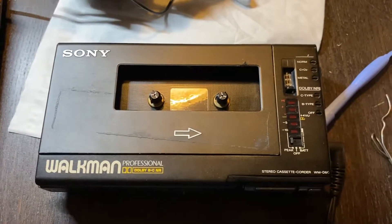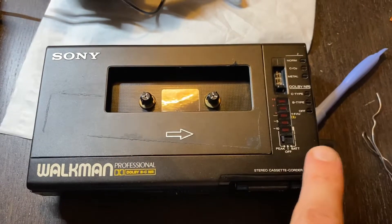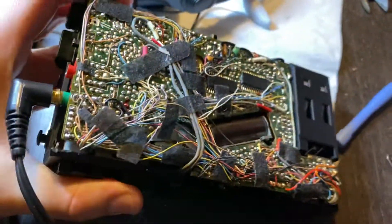On my WM-D6C, the left channel from the headphone output socket broke — it just died. I didn't know what caused it, so I did a little bit of measurement.